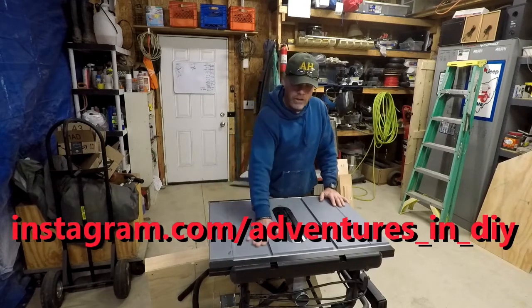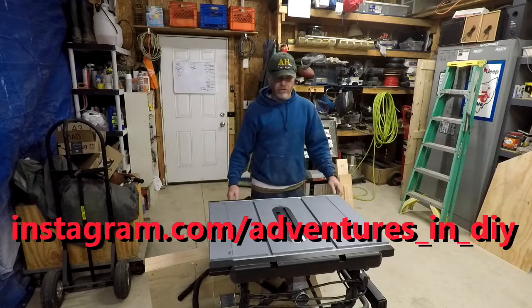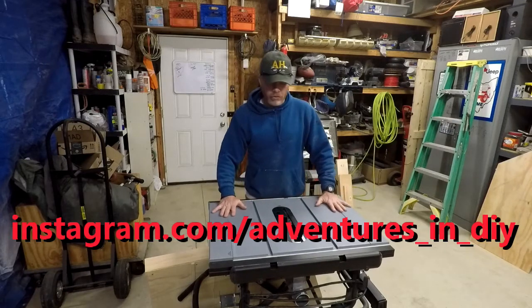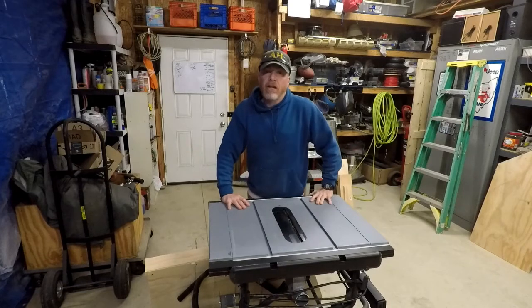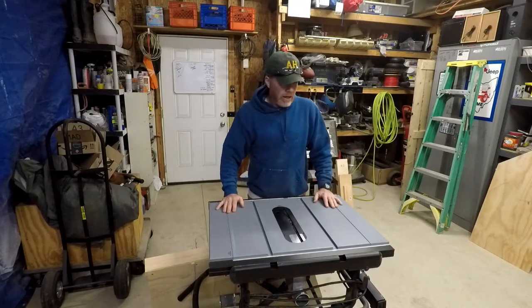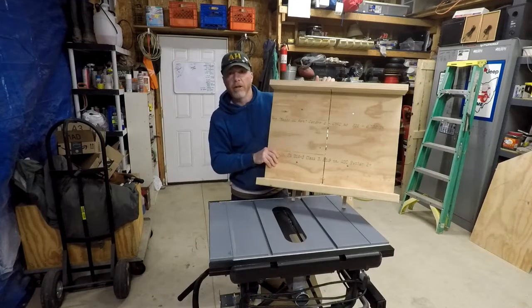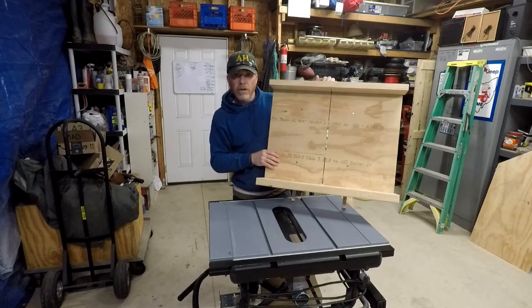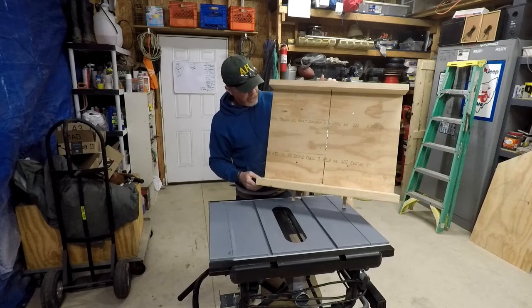I got the old Delta table saw out — it's not really old, it's new. I was going to do a review on it but I haven't even used it that much. Anyway, my daughter wants a nightstand built next to her bed, and I figured that would be a good opportunity for me to cobble together a crosscut sled. I don't really know what I'm doing — I'm not exactly much of a woodworker.